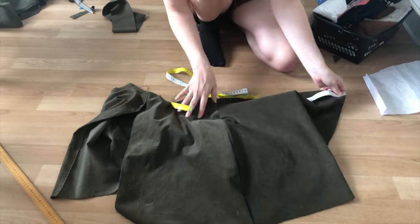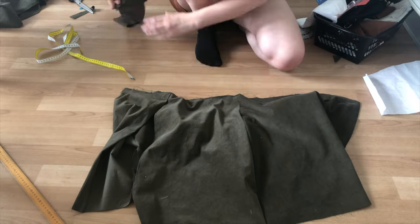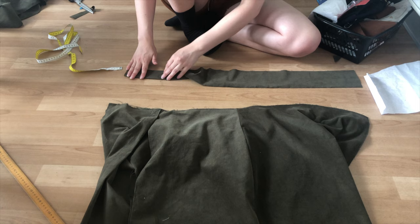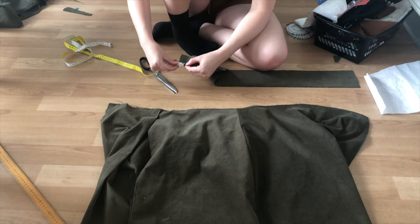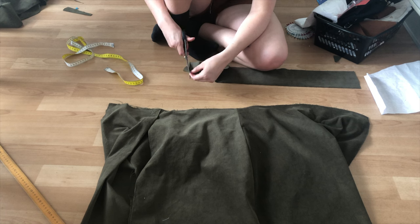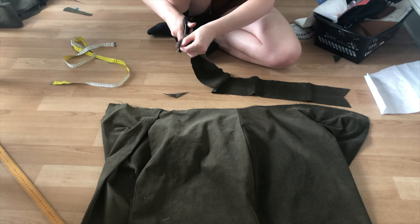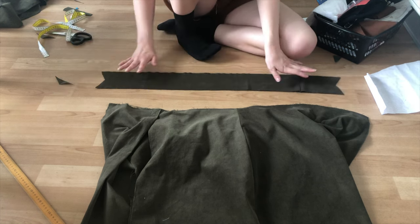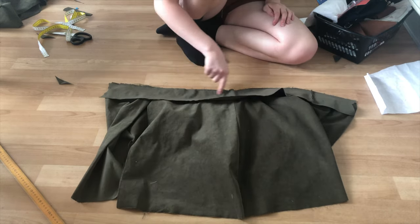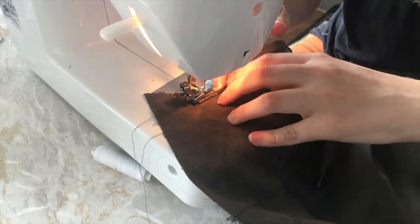Next, measure the waistline and cut out a waistband that matches this length. I made my waistband 1.5 inches wide plus seam allowance. After cutting it out, I fold it in half and cut the edges so the edges of the waistband take the shape of a ribbon. I did this because the waist curves inwards and this would create a better fit around the waist.